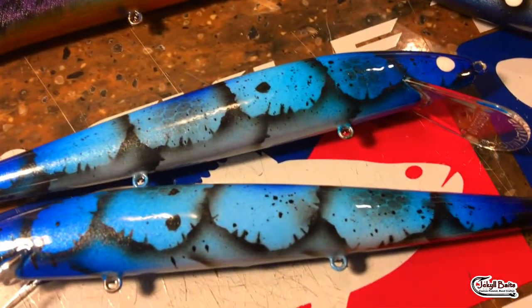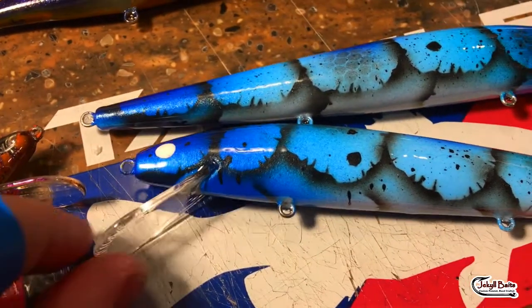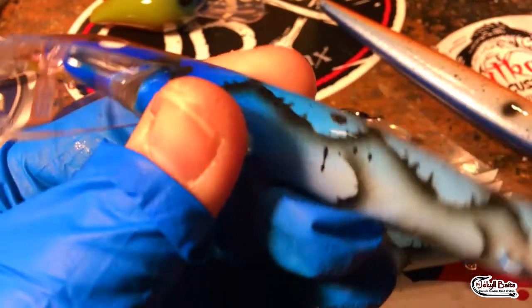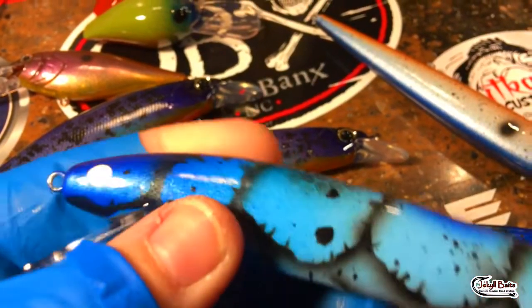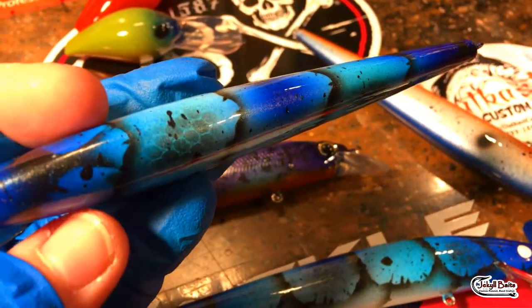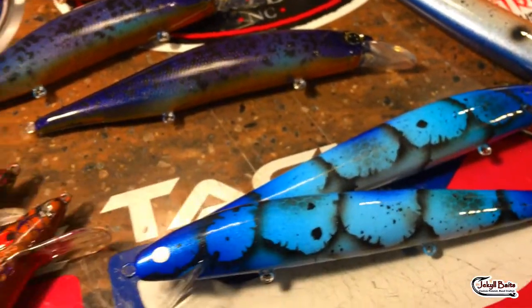The Jekyll Baits Blue Ice Craw - holy cow folks! Now this is done on a Smithwick Perfect 10. We have put the eyes on, and that Perfect 10 is a little bit bigger, but this is what the client has asked for. Just super super bait, very detailed, lots of layering goes into these baits.